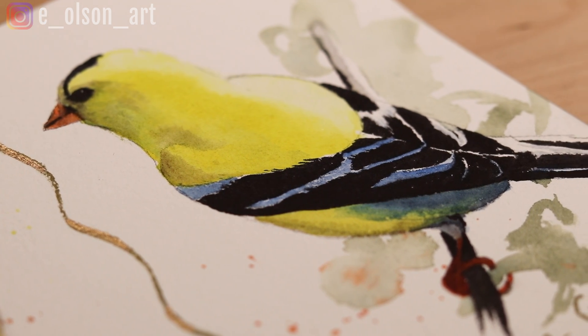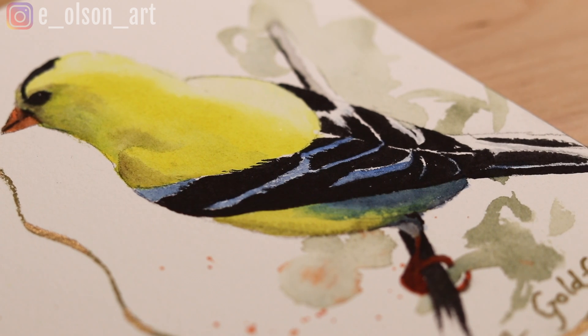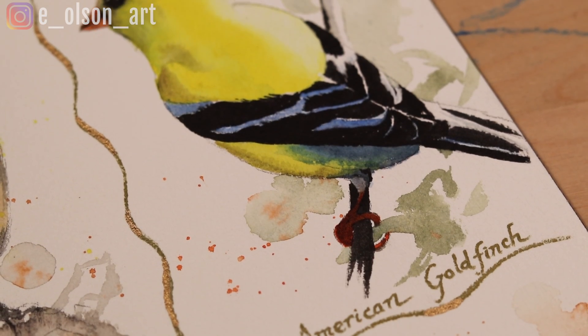Are you looking for fun and easy watercolor painting ideas? Why not try painting birds? Today in my bird painting series I'll show you how to draw and paint this brilliant yellow goldfinch.